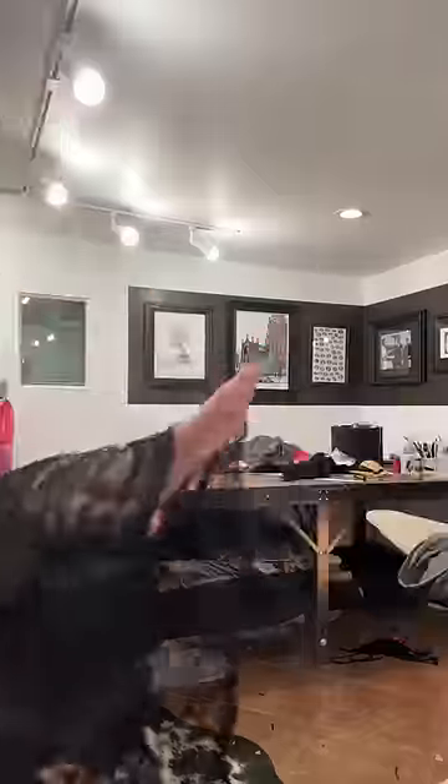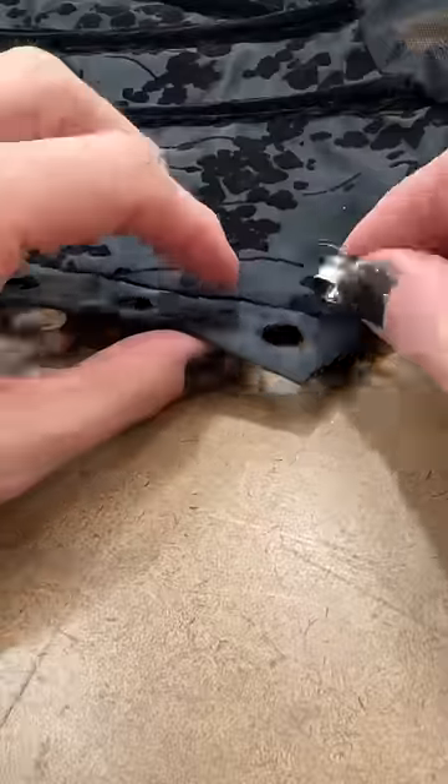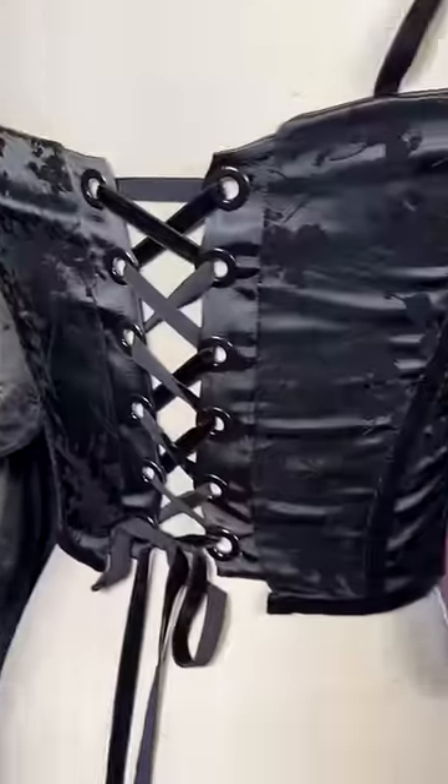To bring in some of that dark romance, I'm going to add a French lace sleeve to the look. Truthfully, I think it feels a little more like Morticia than Wednesday, but I think they complement each other really well. After adding the grommets, it was time to lace her up.